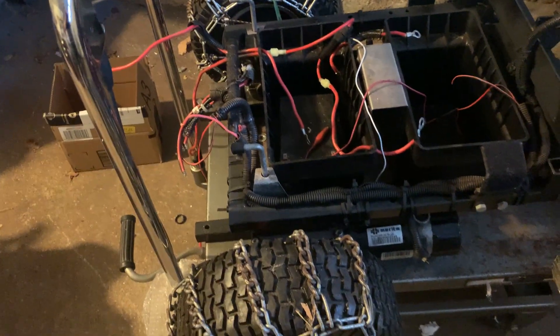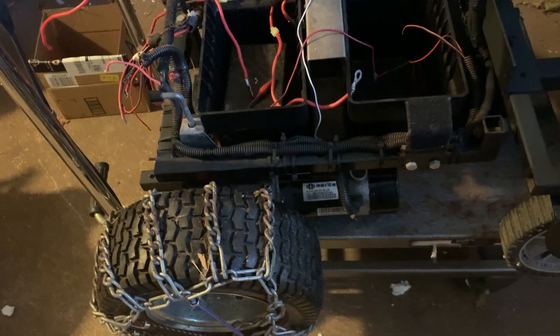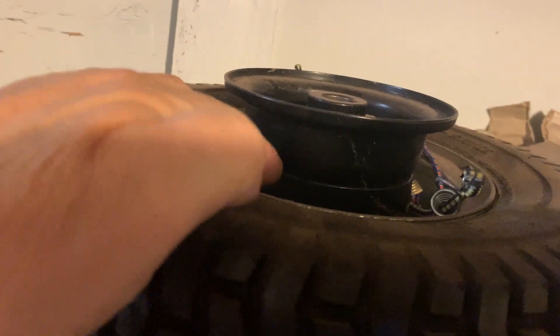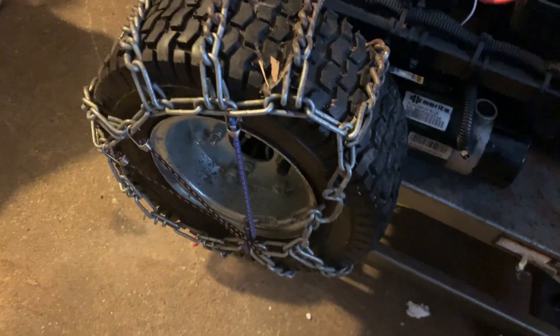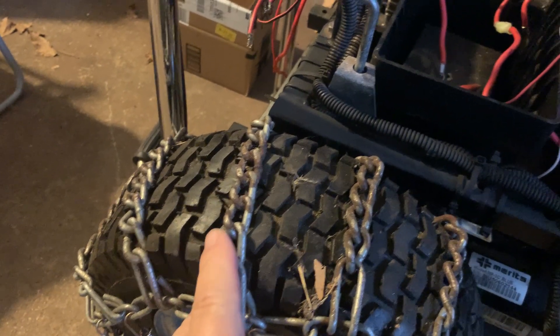The original wheelchair came with 10-inch tires and 10-inch hubs. What I did was take the tire off the hub and attach it to this bigger tire using carriage bolts — hub to hub. Now you have a bigger, fatter tire which gives you more traction in the snow. I also found these chains that go on a snowplow tire for even more traction.